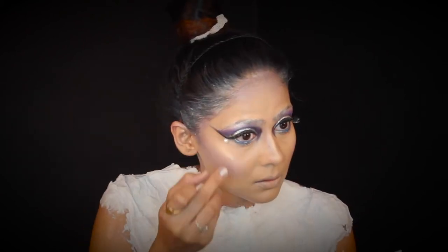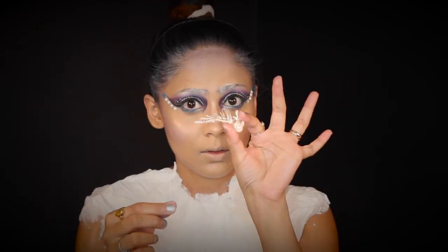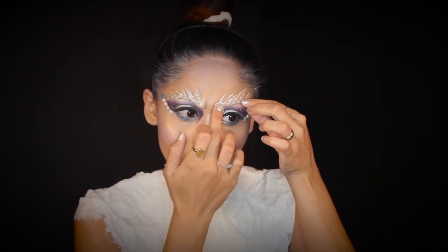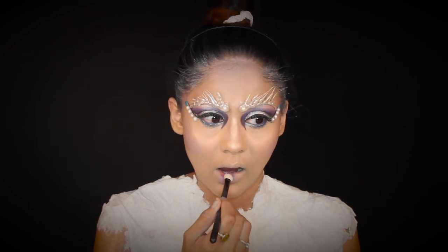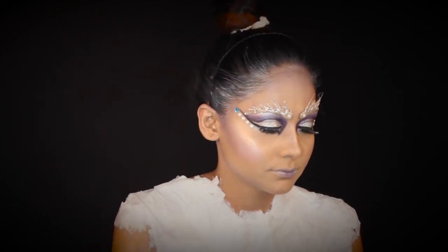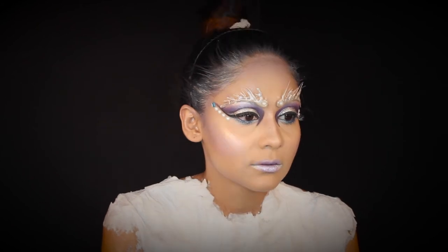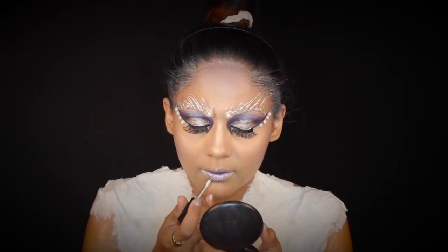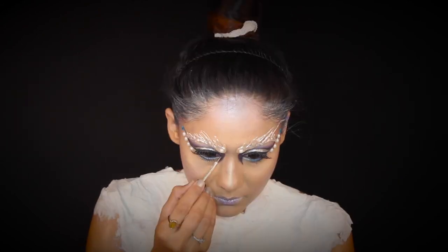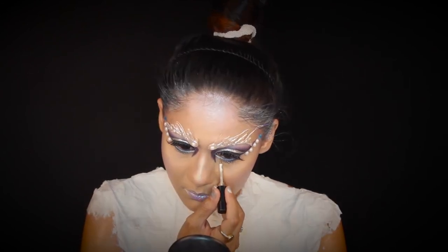I'm applying small pearls and some blue pearls right below my wing. Then fixing the icicle we created with the glue stick onto my eyebrows using eyelash glue. For lips, I'm applying the same purple eyeshadow in the center of my lips and the silver eyeshadow at the edges, blending it with my finger. Then making the cupid's bow more highlighted and prominent using the same liquid glitter, and applying it in the tear duct area as well to make it sparkly and icy.